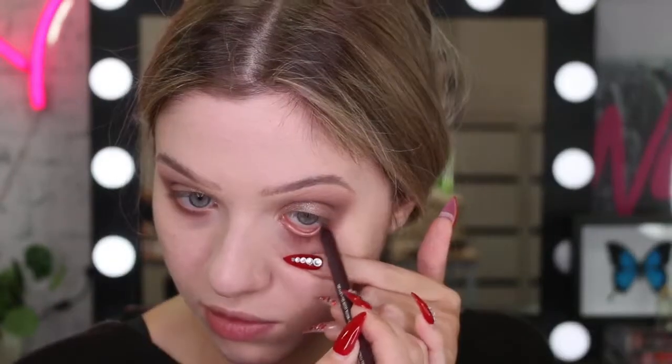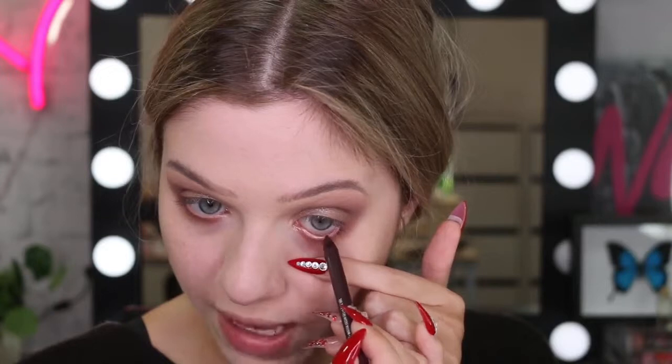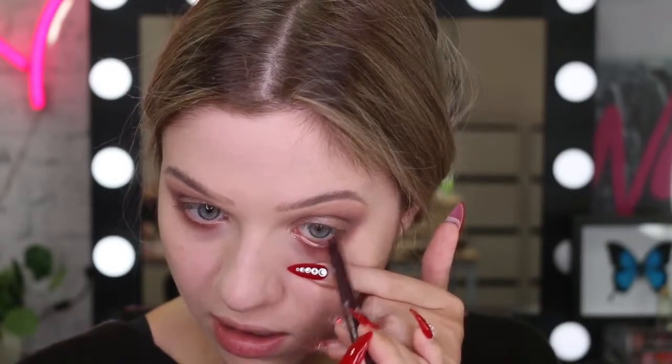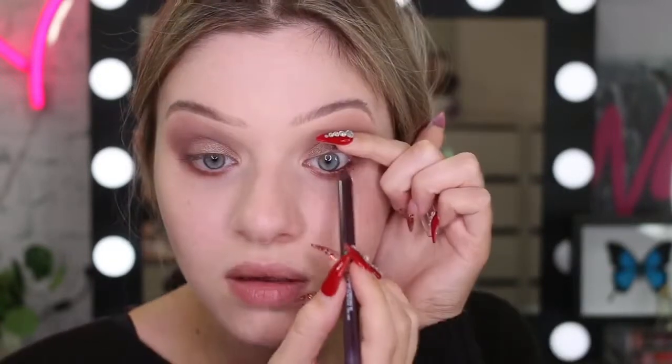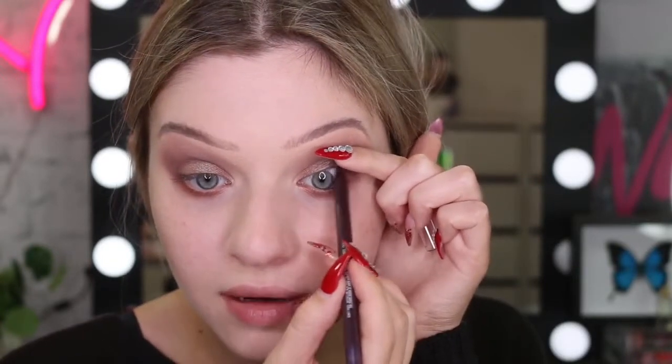For eyeliner today, I don't think I'm going to do a wing or anything, but I do have a product here I haven't tried before. Like I've tried the tattoo liner, but this one is a different color that I've never tried. So this liner is a gel pencil and it's in the color Rich Amethyst. I'm going to do my waterline - this is creamy and it's the most beautiful purple color. I'm going to really smudge this out, and I'm also going to tightline.